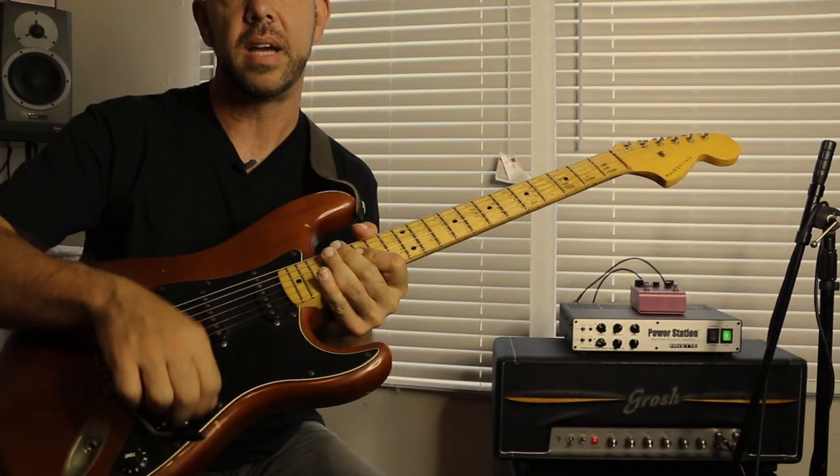No other pedals are being used, no other gain sources. I'm just using the volume knob and selecting pickups for some tonal variance. Other than that, everything should be self-explanatory. So let's play!